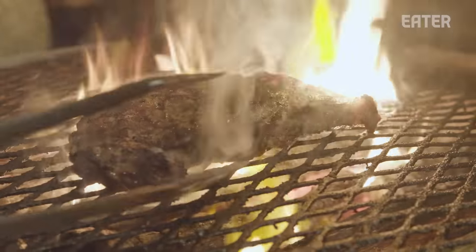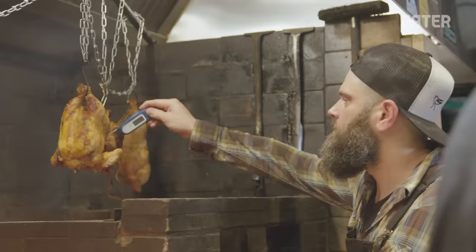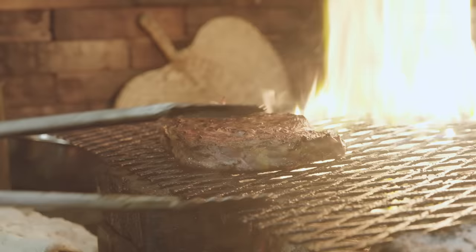We cook over wood fire influenced by Argentinian cooking styles. I've always been passionate about cooking with wood fire. Who doesn't love grilling out back in the summer? This is kind of that on steroids. Standing in front of that fire, there's nothing like that.